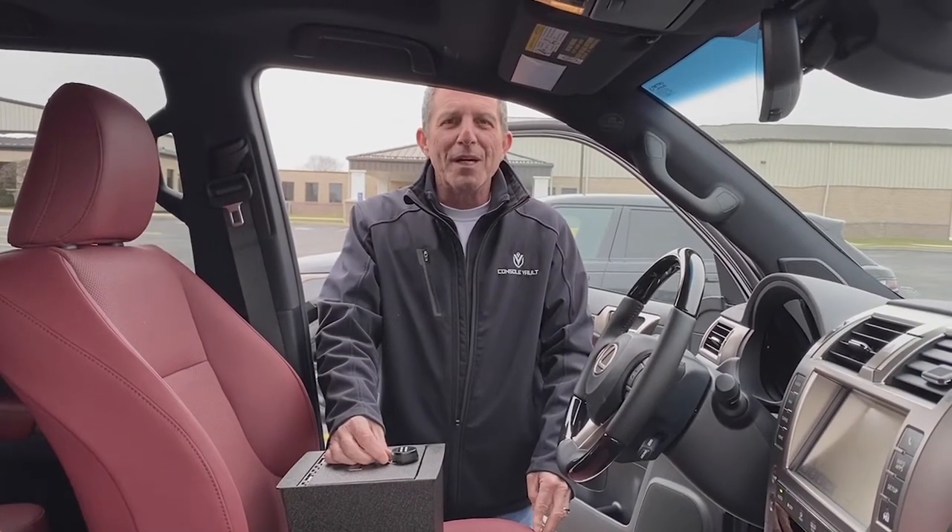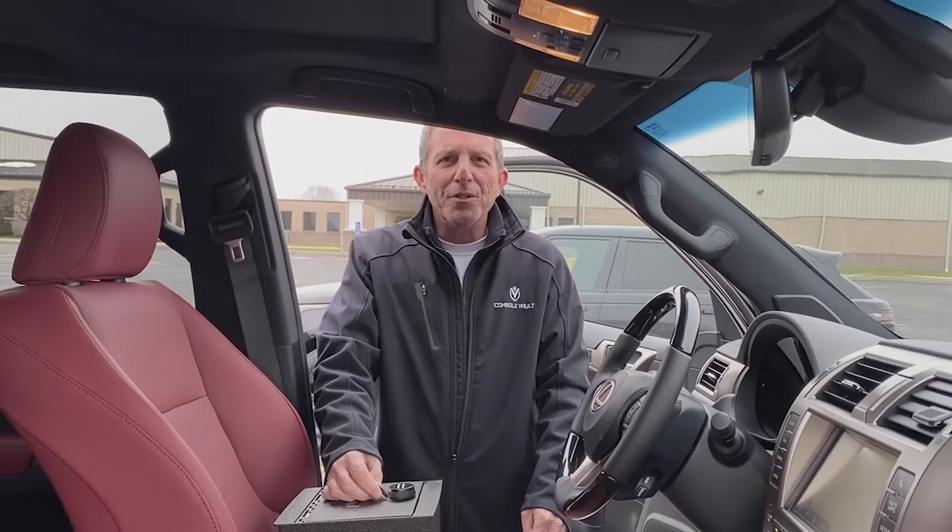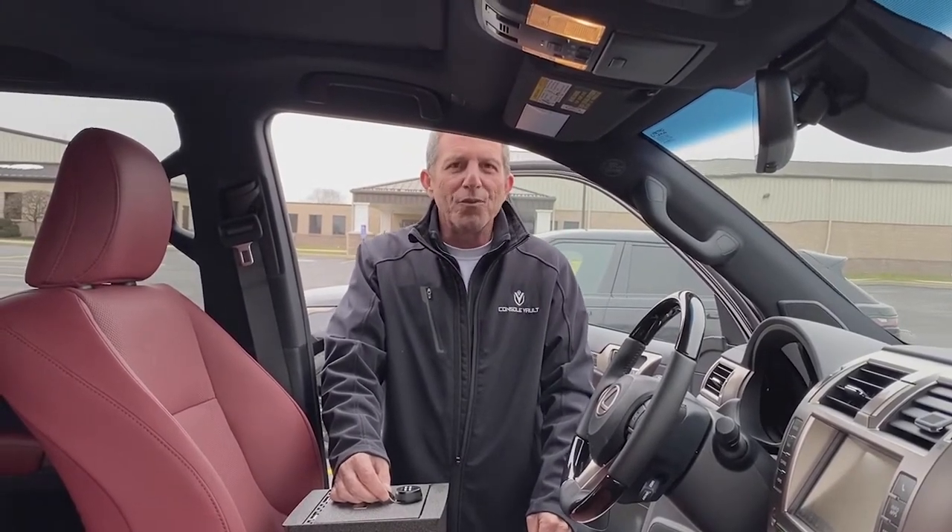Hello everybody, this is Scott again from Council Vault. Today we are introducing our newest model, the Lexus GX460 Council Vault in-vehicle safe.